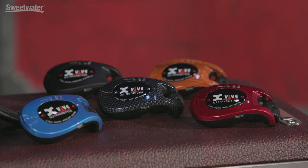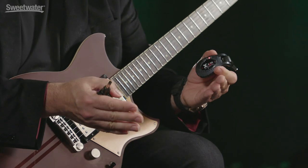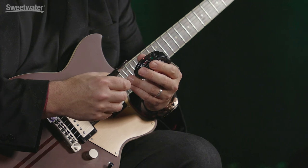The U2 system comes in five different colors, so you can choose the one that's going to match your gear the best. But perhaps the best thing about the U2 system is how it sounds — which really doesn't sound like anything. It's completely transparent; just the sound of your guitar will come through to your effects or your amp. It's also very low noise, so even if you're playing with extremely high gain, you're not going to get extra noise in your signal.